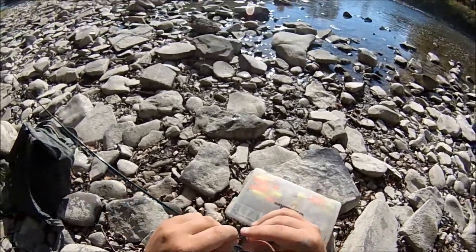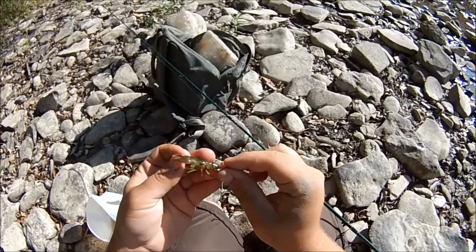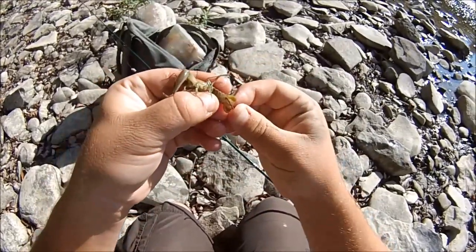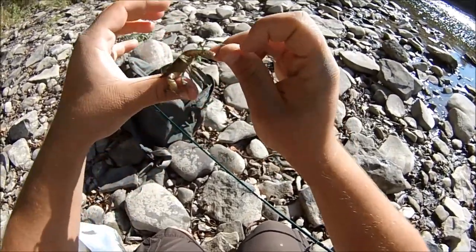I've caught a lot of smallmouth bass over the years drifting crayfish like this. Even though I normally tail-hook my crayfish — which means you take the hook point and stick it through the hard part of the tail right where it meets the meat — and then drift them like that.